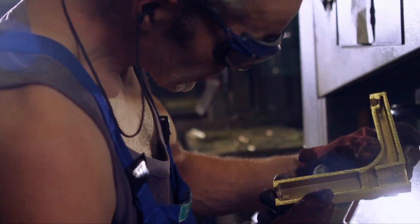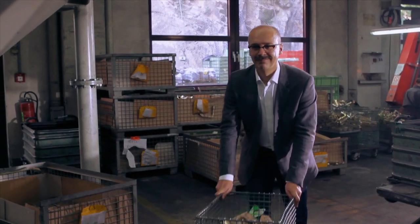An employee conducts random sample tests to check the quality. The casting blank is then taken to the next manufacturing stage, where it's thoroughly treated in the surface processing department.